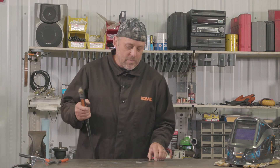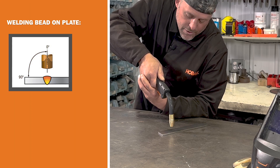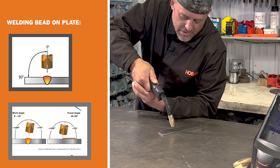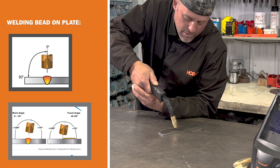Once you have your machine set up with the proper wire, shielding gas if you need it, your polarity is correct, and you have a good work clamp on, then what you want to do is before you pull the trigger, let's get your technique right. Take your gun, get it up at 90 degrees away from your body, and then tilt the gun 10 to 15 degrees back at your push angle, then pull the trigger and start welding.